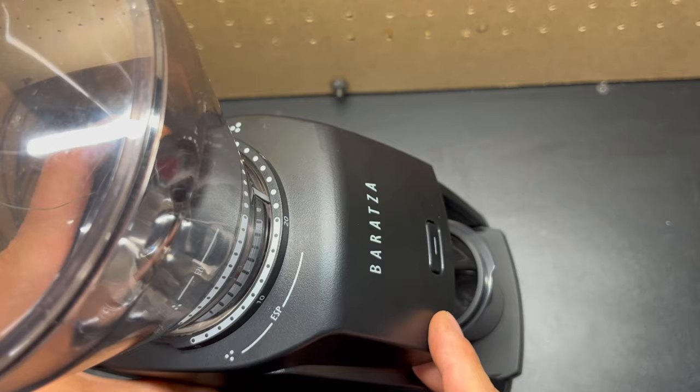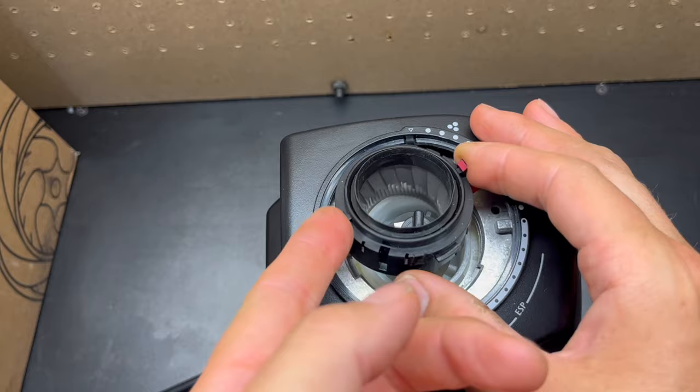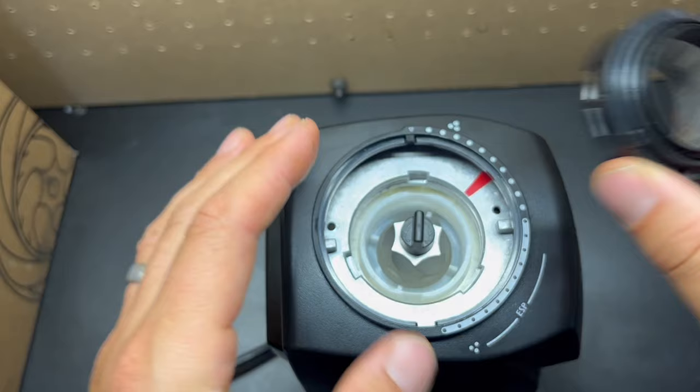Let's take a look at the new burr set in the Baratza ESP. Just turn the bean hopper counterclockwise and remove it. To get to the outer burr, just lift it out like so — and that is what it looks like right there.